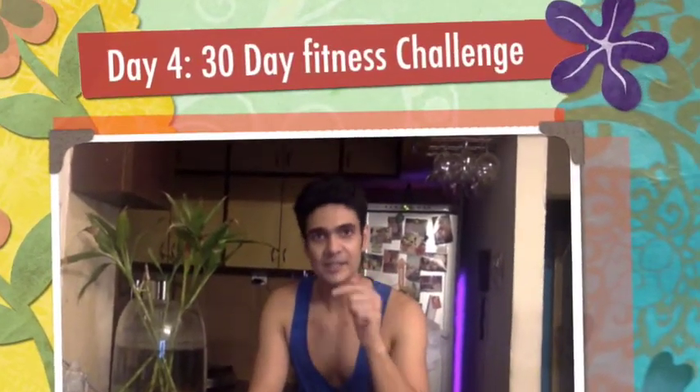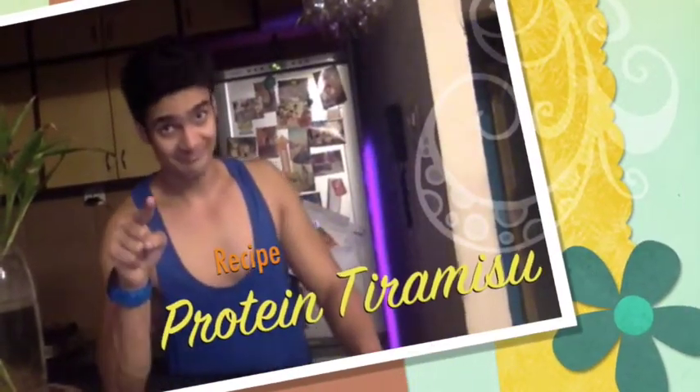Very often you find these guilt-free dessert recipes. I don't want something which is guilt free — I want something which is good for me. So this actually is a protein tiramisu. Not guilt free, but it will actually make you stronger. Very easy to do.